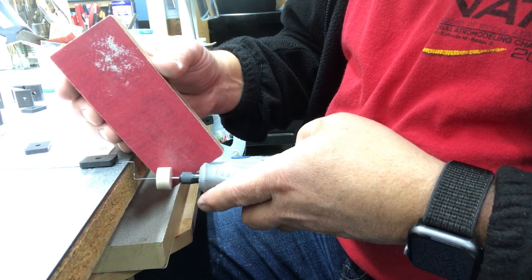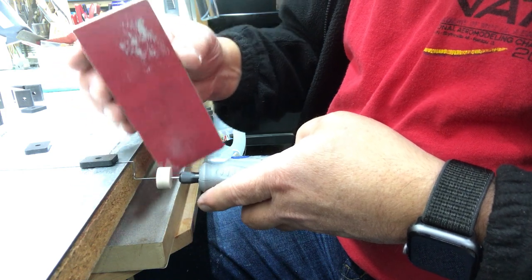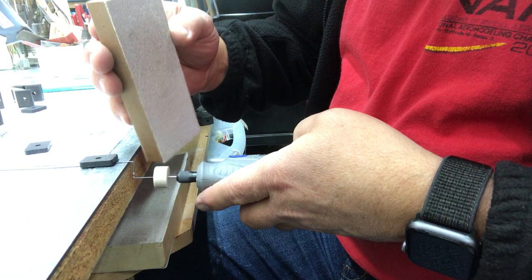Using 220 grit paper here — it doesn't cut as fast. Now I need to round it.